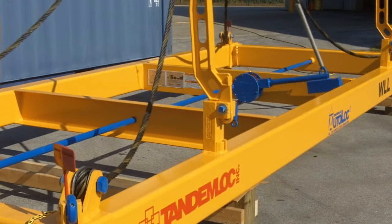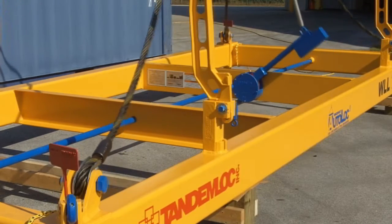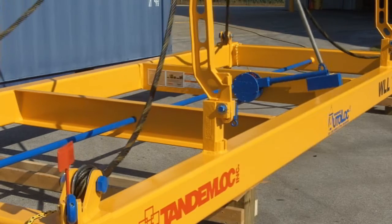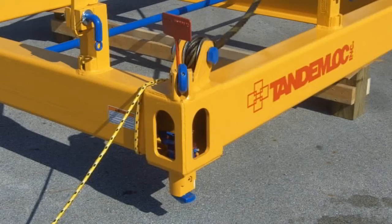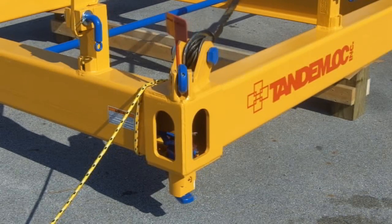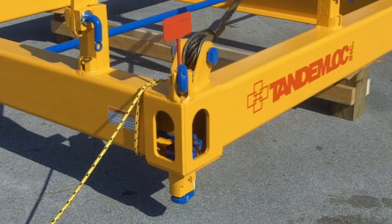As a safety note, make sure all flags are intact and make sure they are all turned in the same direction before lifting. In the unlikely event there is a problem, the flags will tell you — never use the Autolock without the indicator flags. Now the crane operator hoists, and note that the twist-locks stay in the locked position. Now the crane operator lowers the hook, and as you can see, the Autolock is back to the unlocked position.